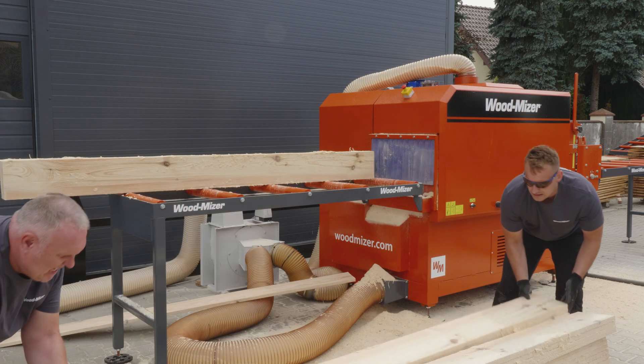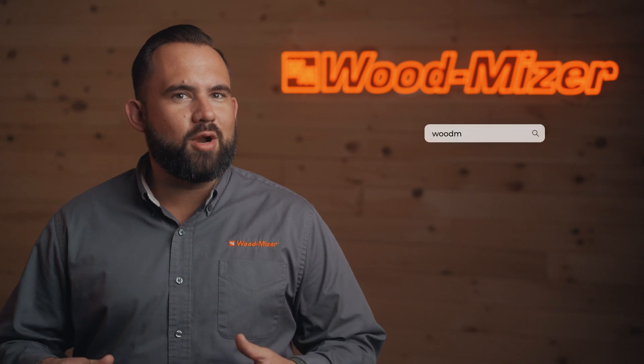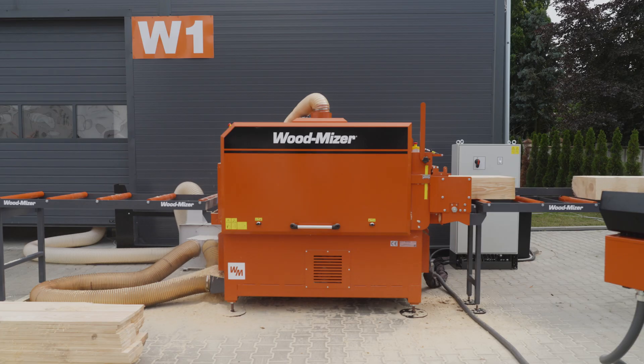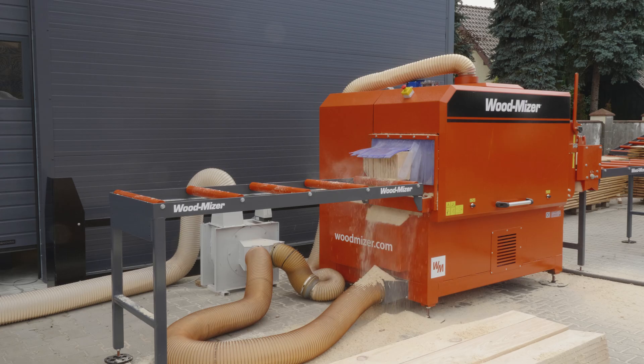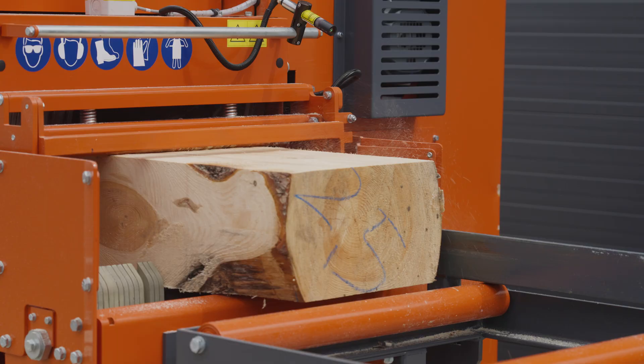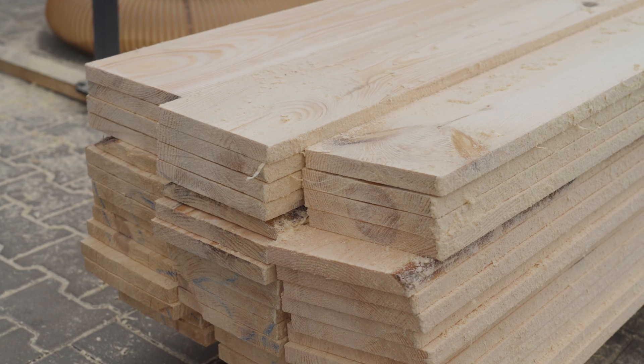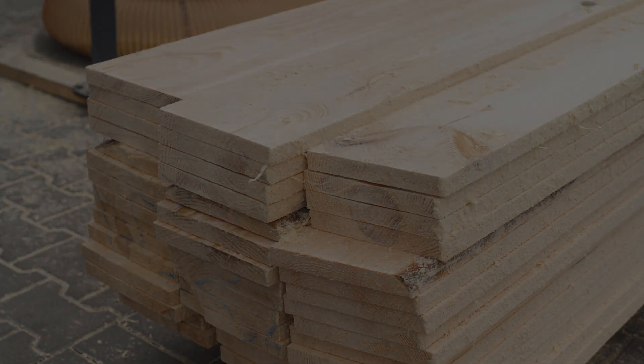Thank you for watching the product demo of the MR250 Multi-Rip Gang Saw. If you're eager to learn more, you can click here to visit our website or please reach out to a Wood-Mizer Industrial Specialist. We're here to assist you every step of the way.